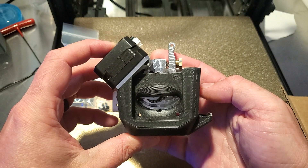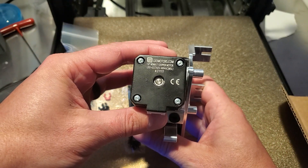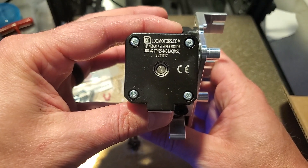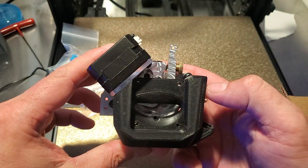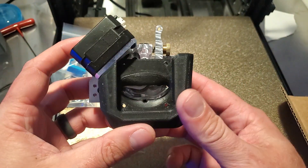So I guess that's it for the unboxing — that was a much shorter video than I thought it was going to be. LDO motor — very, very nice. It's a top-of-the-line company, LDO, as far as motors go, for sure. So it's a very nice motor on there as well. Definitely looks solid, like a solid, solid piece.